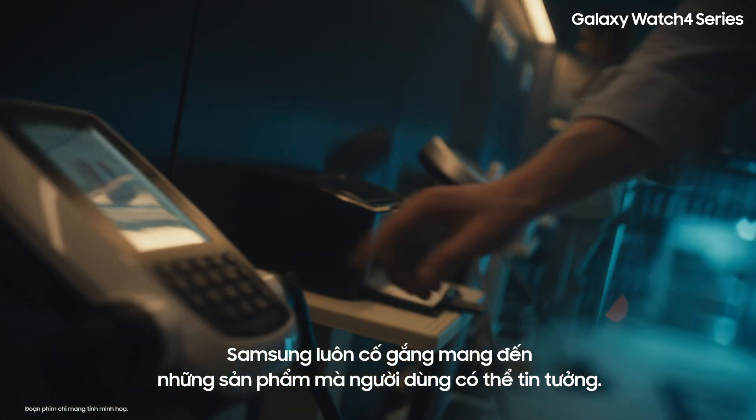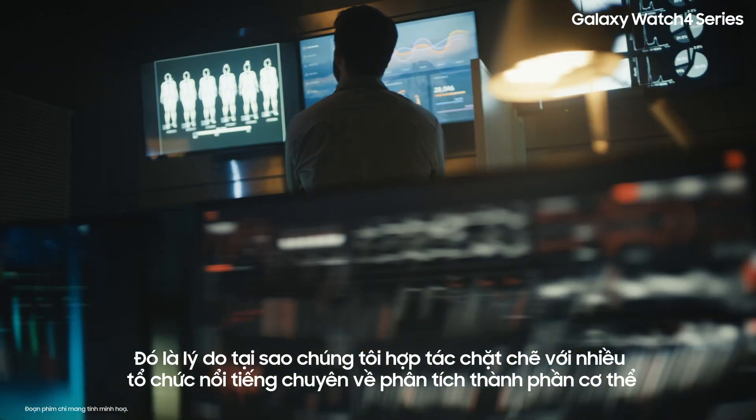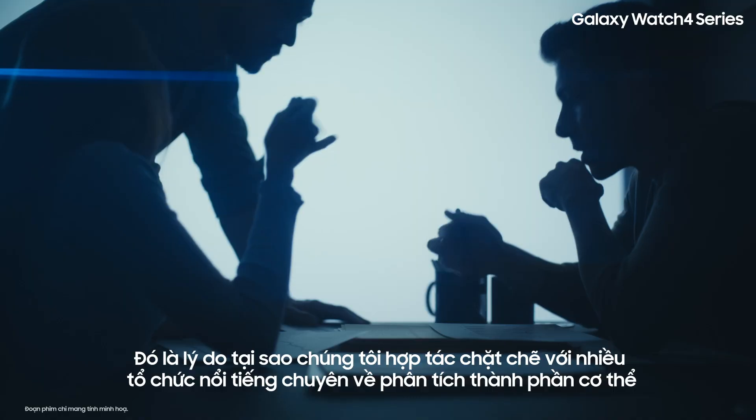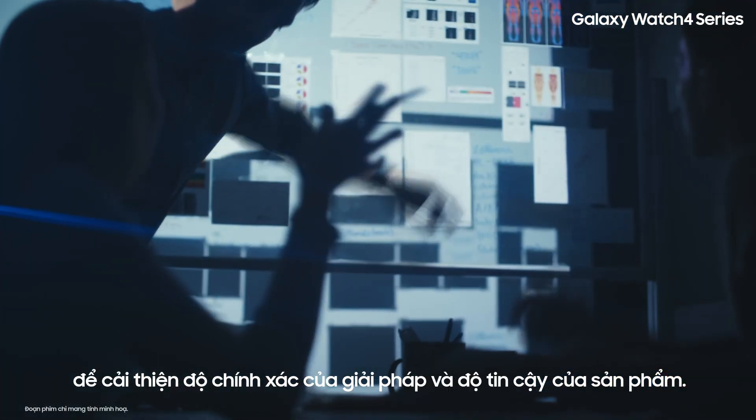Samsung always strives to make products that consumers can rely on. That's why we're collaborating closely with many renowned institutions that specialize in body composition analysis, to improve our solution's accuracy and our product's reliability.